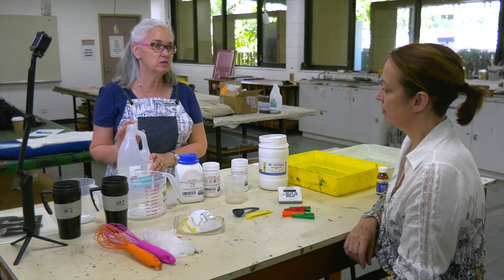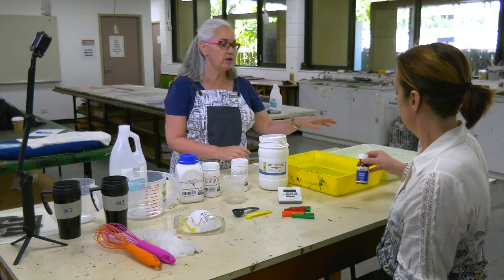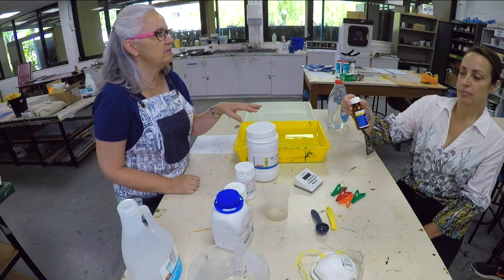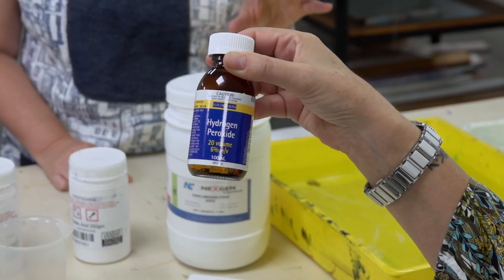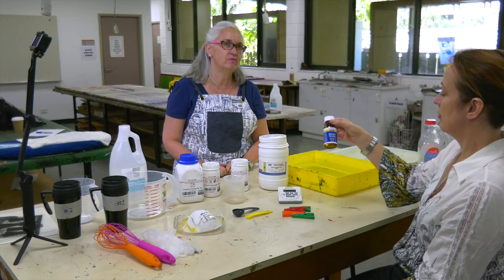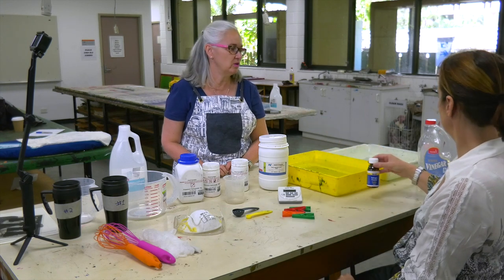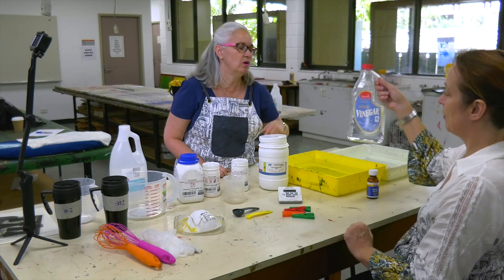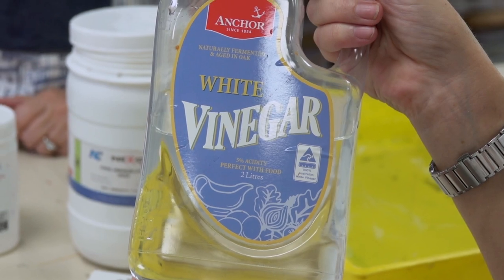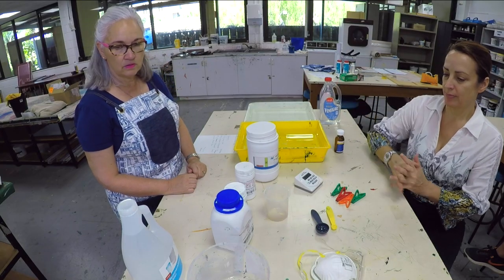You need to use demineralised water so it's neutral when you're mixing the chemicals. And for the washout process, we use peroxide. Most chemists have the 3%, which is usually at Woolies. You have to go to the chemist to get the 6%, which I find is the best because you just don't have to use as much — it's more economical. And we use vinegar for the first washout tray, and that stops the developing as soon as you take it out of the light-sensitive box.